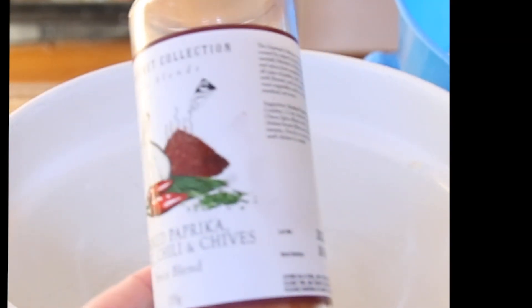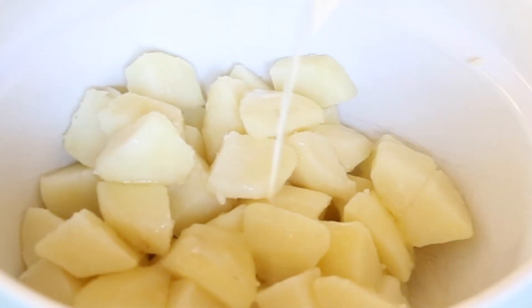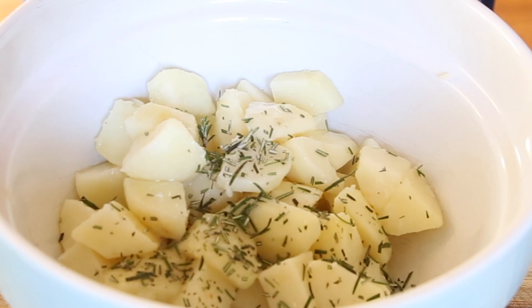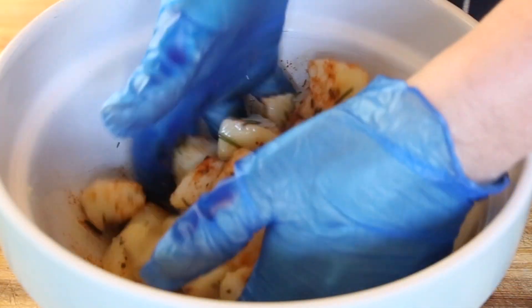I'm using a smoked paprika, garlic, chilli and chive rub — it's your choice of what you want to put in there. First of all, I'm going to toss in some olive oil. I'm also using some fresh rosemary, which I've chopped up. I'm going to add my rub and give it all a good mix.